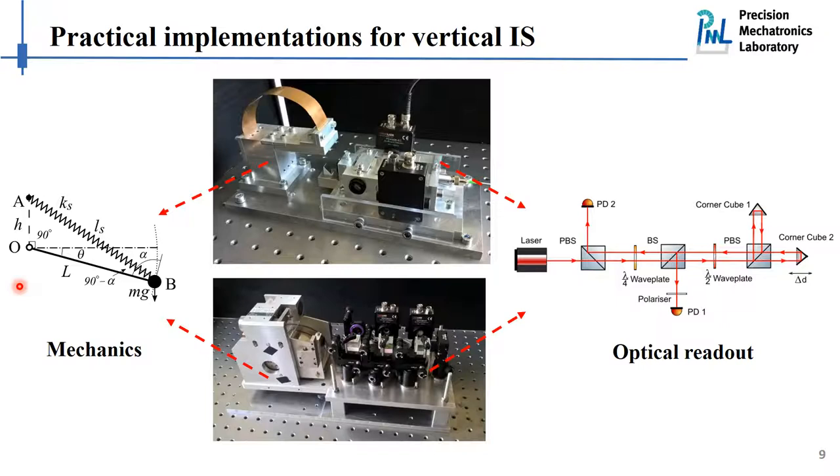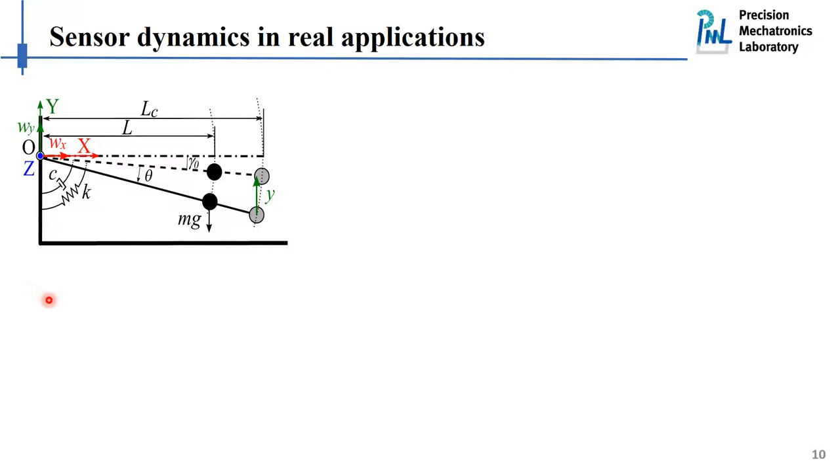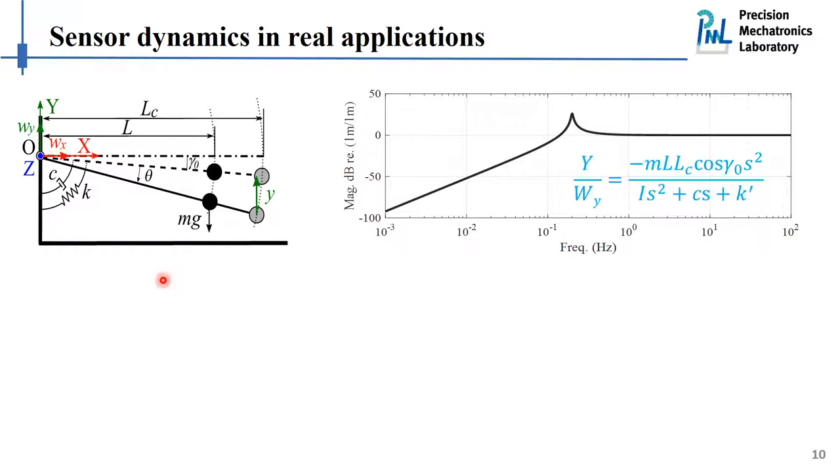Next, let's look at the dynamics of the inertial sensors developed for different applications. We use this scheme to represent the model of our inertial sensor. The line here represents the pendulum arm, the black circle represents the center of mass, and the gray circle represents the place where we install our optical transducer measuring the relative motion. We impose an initial inclination angle denoted by gamma zero, which may occur due to imperfect tuning of the leaf springs. For the first scenario, when the inertial sensor is excited with a pure translational excitation, it behaves like a typical inertial sensor — no surprises there.